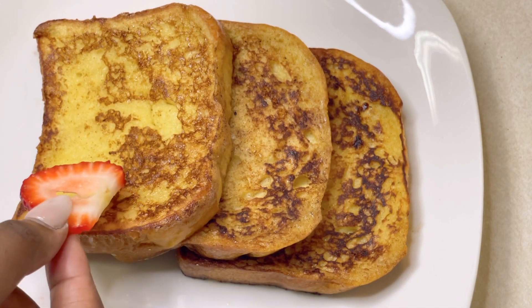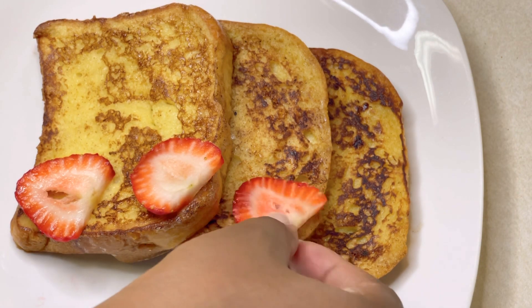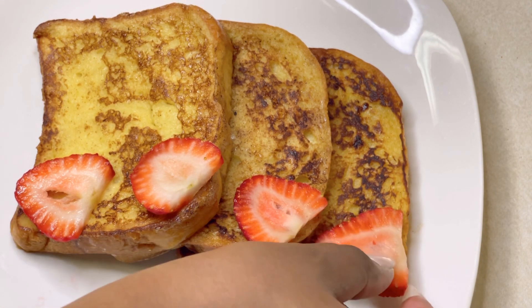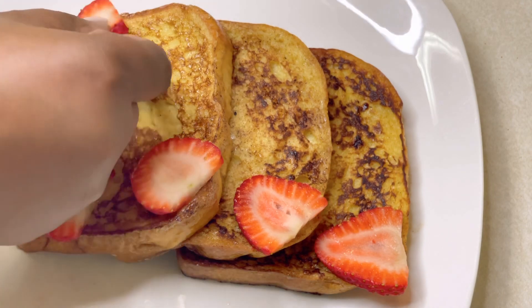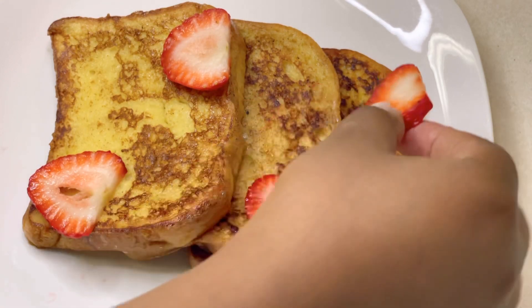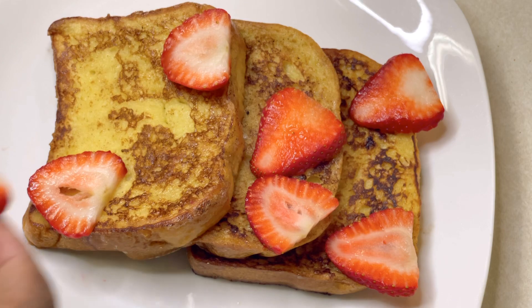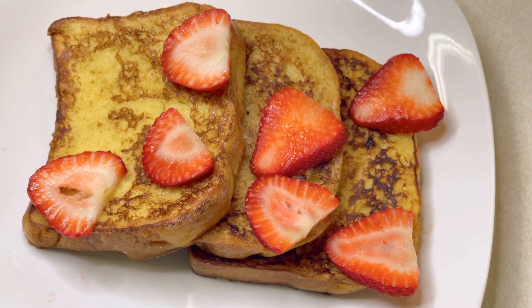Here is my toast all done and complete. I'm just adding in some strawberries and fruit, and some syrup. You can literally customize this to what you like — I'm adding fruit to give it a little more color and depth of flavor.